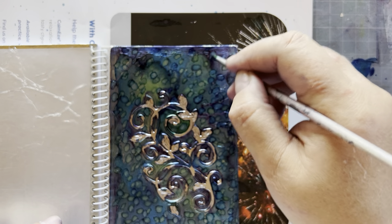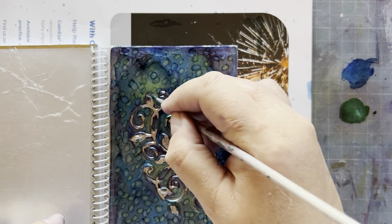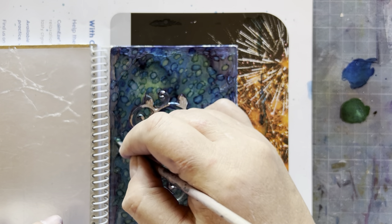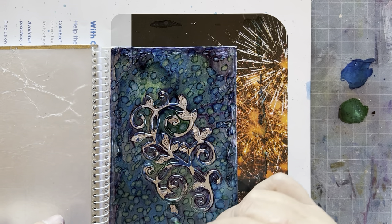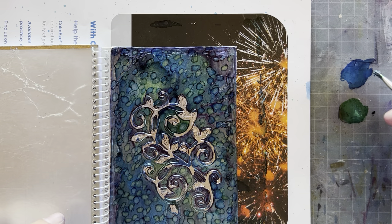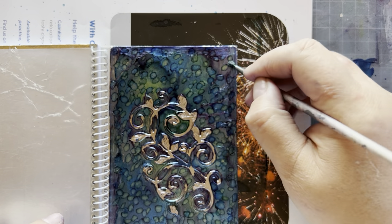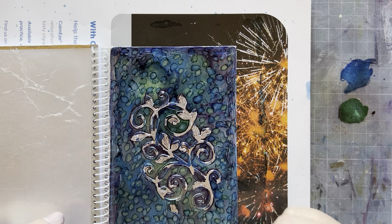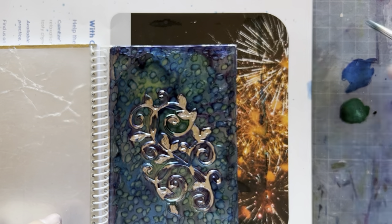I'd love to see you share on the 'Made by KJ Crafting' group what you've created with your metal tape and alcohol ink. You girls have taught me a thing or two — we all learn from one another, and I think that's the most awesome thing.